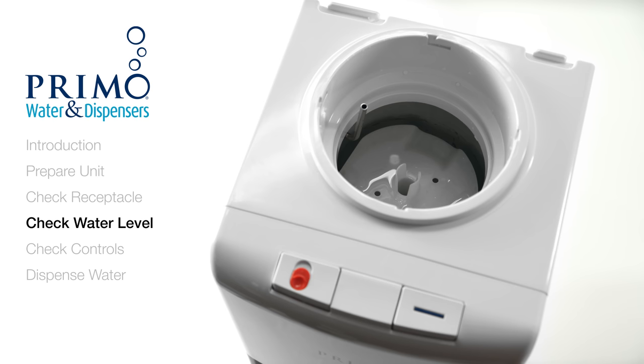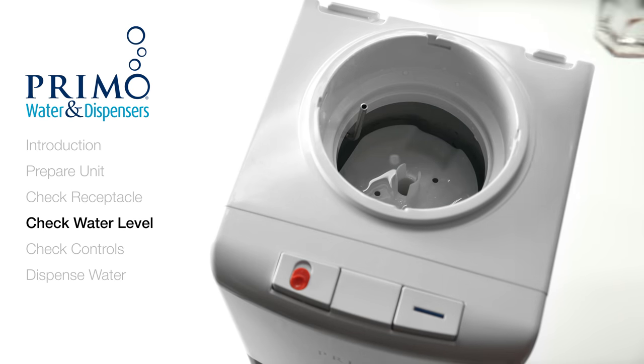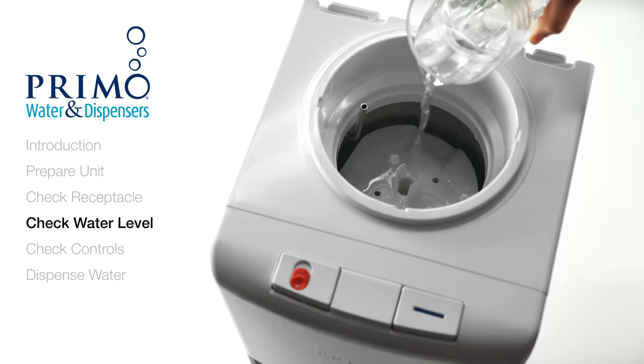If the receptacle is fully intact, we'll want to make sure that the dispenser reservoir is full and each control is working properly. Check the water level in your reservoir — it should be slightly above your baffle. If it isn't, that may be a sign that there is an airflow restriction. Pour water directly into the reservoir until it's full.